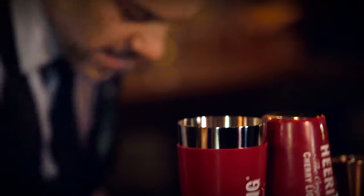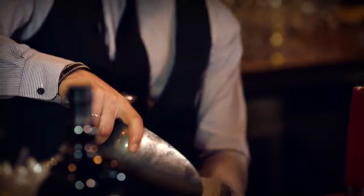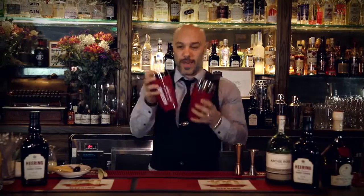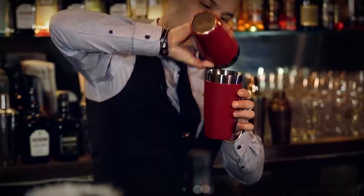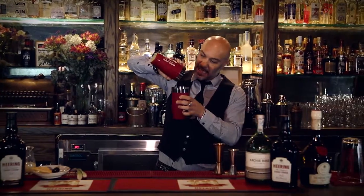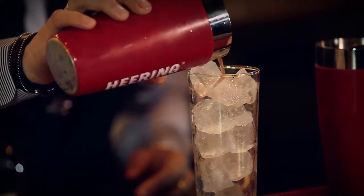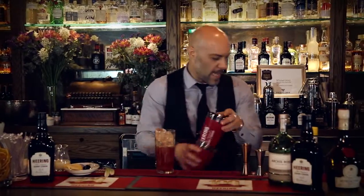So instead of shaking my drink, or stirring, or blending, I'm going to throw it — Jerry Thomas style. There we go. I believe that is it. Now you have it all, just done.